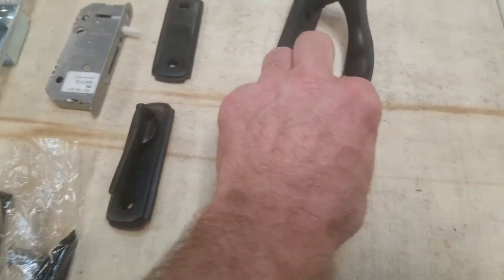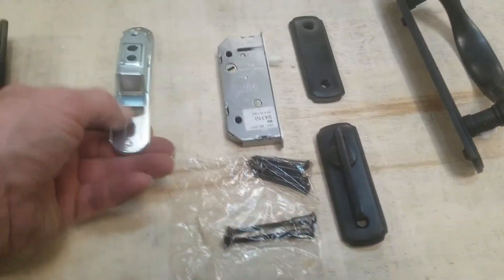The contractor bought it, decided not to put it in, and I'm selling it for him. The packaging has never been opened. It is brand new, ready to go.